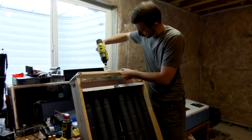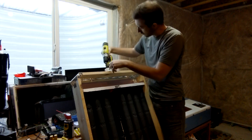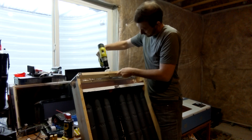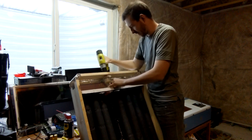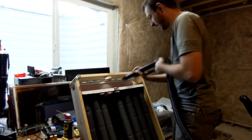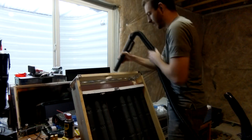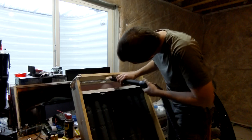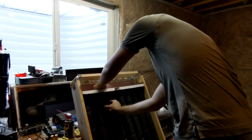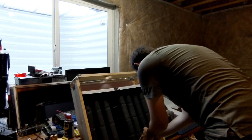Once I had all of that secured, it was time to cut the hole in the top so that I could get the hot air out and into my house. Unfortunately, when the hole saw went through, it did actually fall through and hit a few of the cans and knocked them out of place. So I did have to realign those and get them put back into place. But once it was vacuumed and they were back in place, we were ready for the front glass.